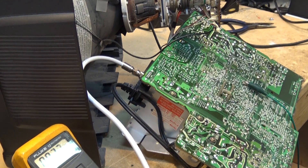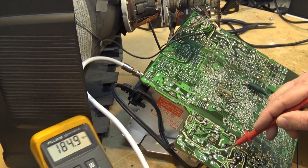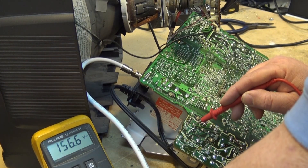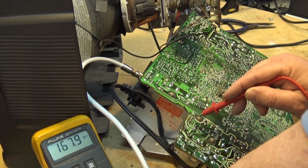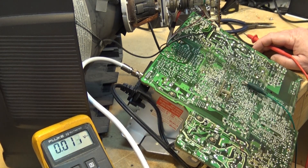Going to the power supply, the raw V+ is 185 volts. At the regulator, the base reads 184 volts and the emitter reads 171 volts. So the regulator is not regulating, but that would be expected because the set is not powering up.